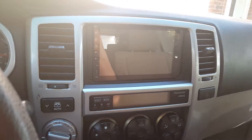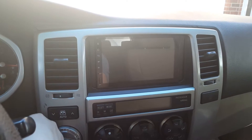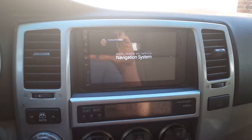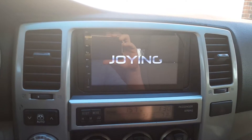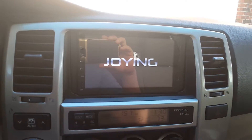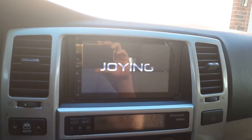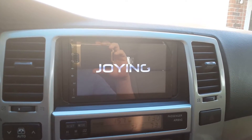It does take a little bit of time to boot up. It comes with GPS, has two USB ports, and it does come with a GPS antenna. It has Wi-Fi, I think it's got about 16 gigs of internal storage, and it runs Android Kit Kat.